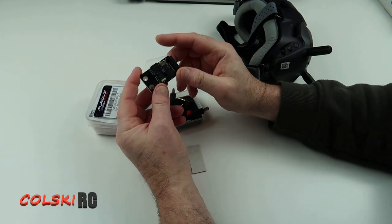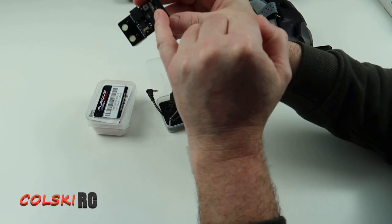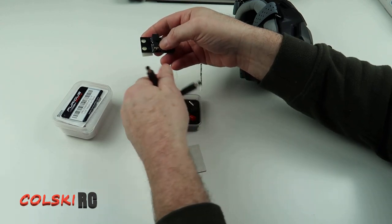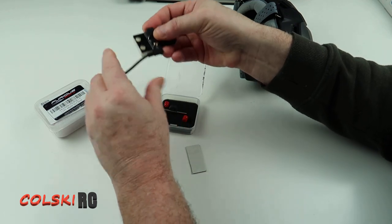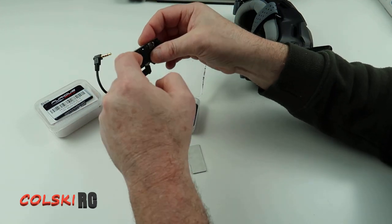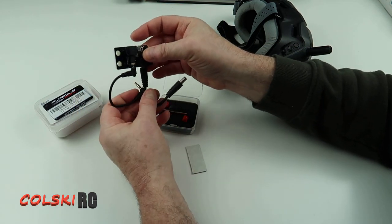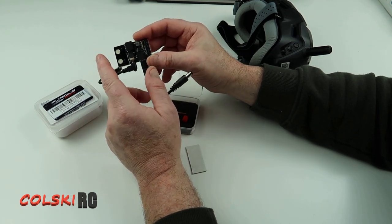This unit comes in at about £11. You get the unit itself that allows fitment of an external module. Your power goes into one end, and the other end clips into your goggles. You've got power going in and these two connectors go into your goggles, which allows analogue input to come from this unit.